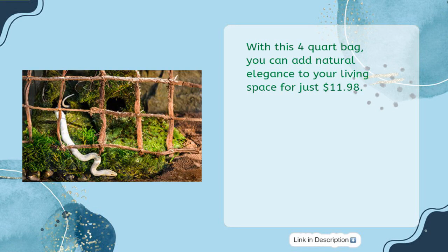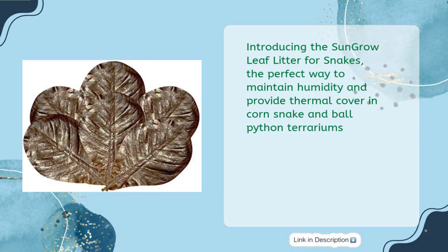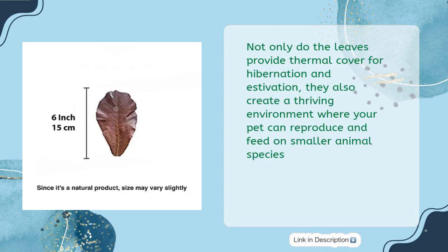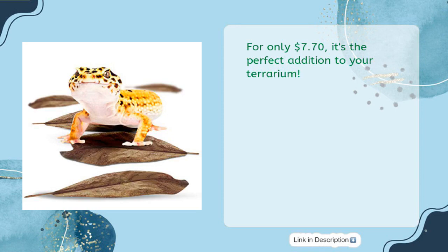Sun Grow Leaf Litter for Snakes — maintain humidity in corn snake and ball python terrariums, four to seven inches, ten leaves per pack, for just $7.70. The perfect way to provide thermal cover in corn snake and ball python terrariums, these ten leaves per pack are enough to start your pet's hide. The leaves provide thermal cover for hibernation and estivation, create a thriving environment for reproduction and feeding on smaller animal species, and keep their scales out of any dirt. For only $7.70, it's the perfect addition to your terrarium.